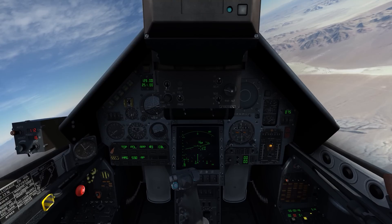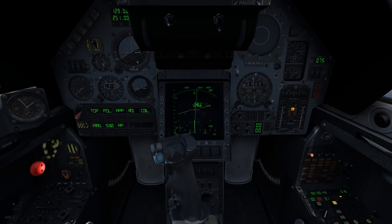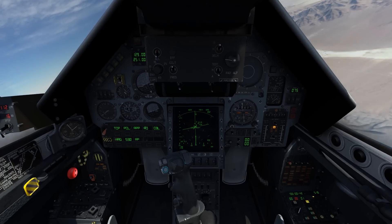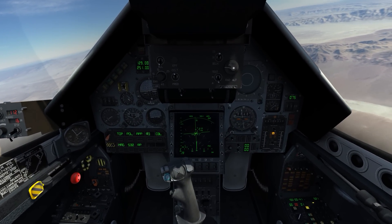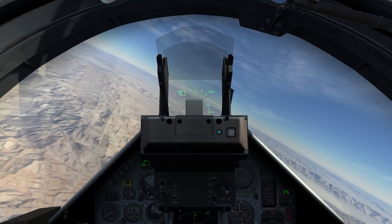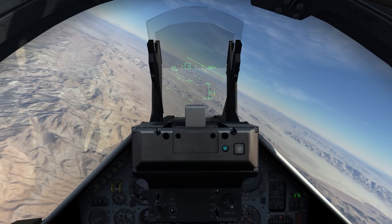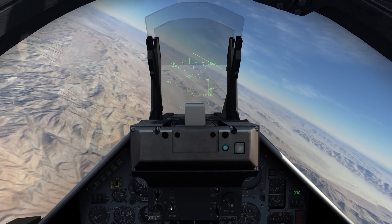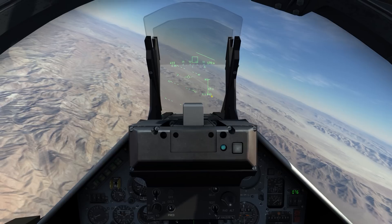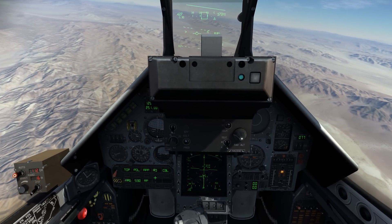Let me bump it down to 20 and lock him up again. Once for track while scan, twice for single target track. Same symbology, just with the addition of the aspect angle. There he is right there out in the distance in my HUD. Under the HUD I have distance — 7.4 miles coming down. And once I select my Super 530 missile, I think I'm going to get some more information.